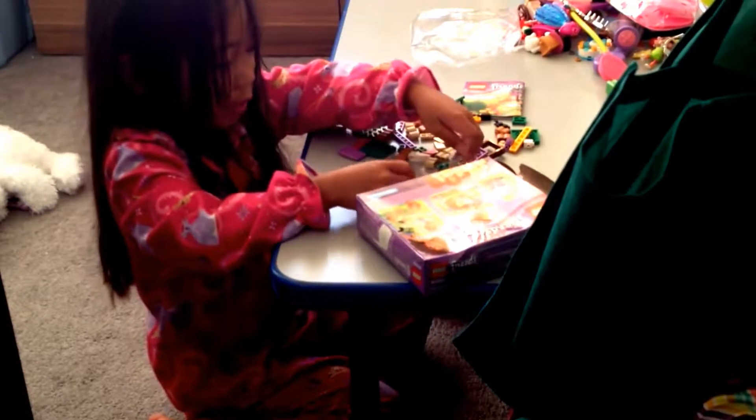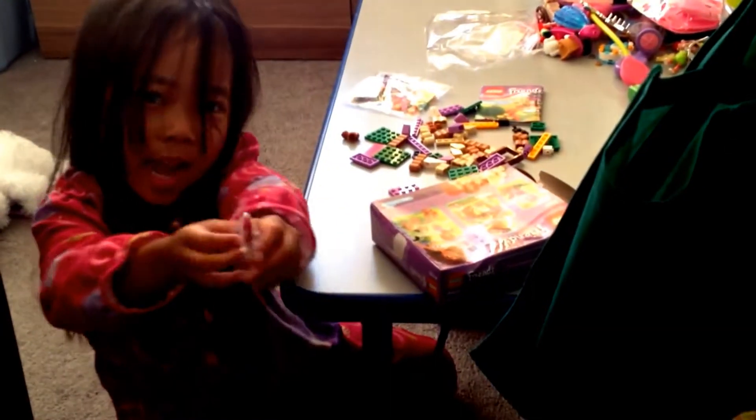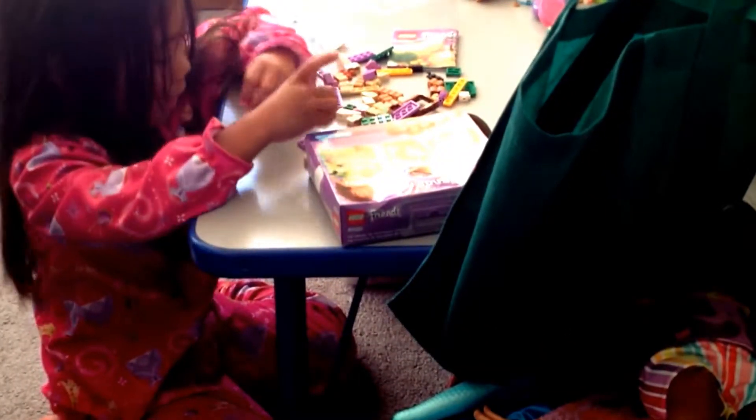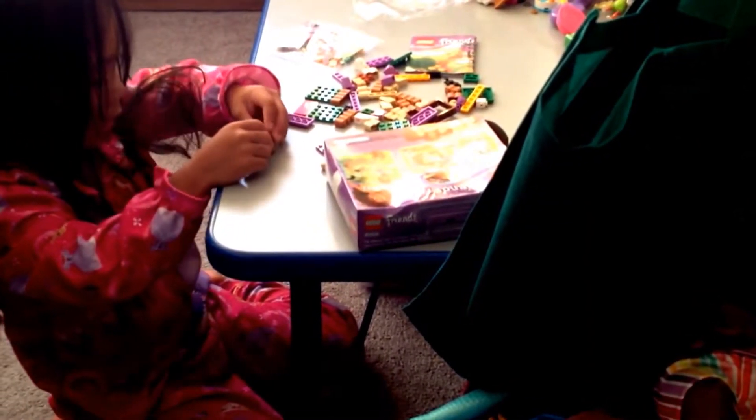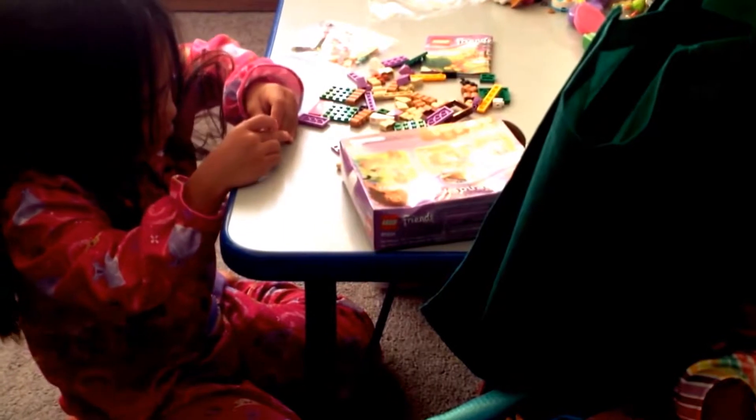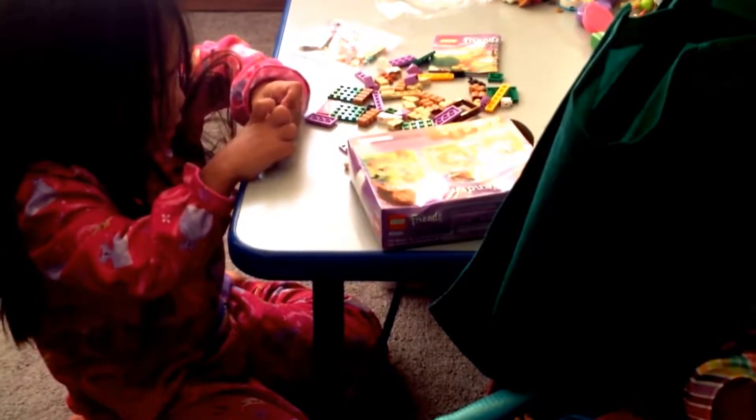So Daddy's going to open these. Here, Daddy. Open it. They're tiny blind bags so we don't want that to happen. So if we put the hair on the squirrel, then she'll be itchy. Itchy.